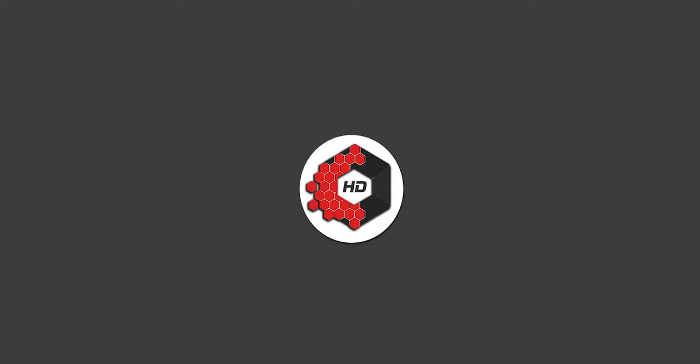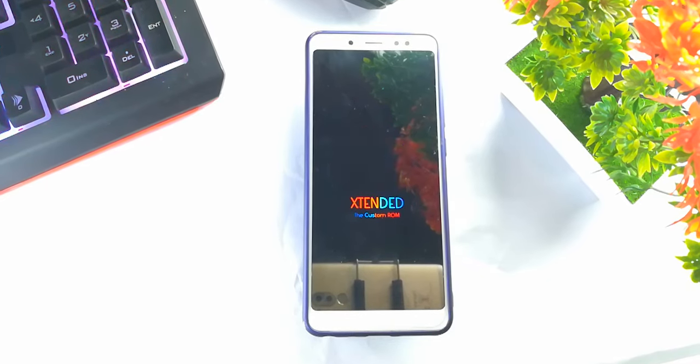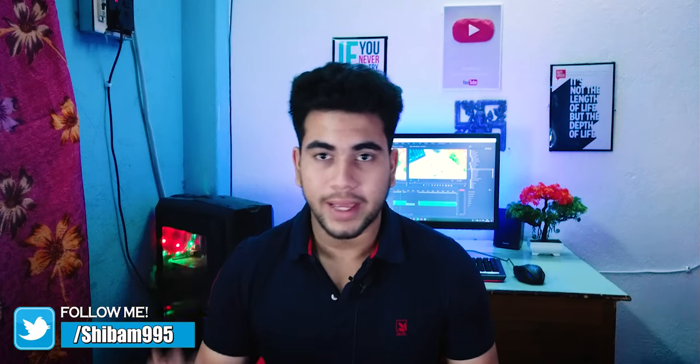Let's get started. Hey guys, welcome to Hexaroid. Today I'm going to review MSM Extended ROM and this is a very good ROM. I'm using this ROM personally and I really like it, and I hope you will also like it. So let's start the ROM.